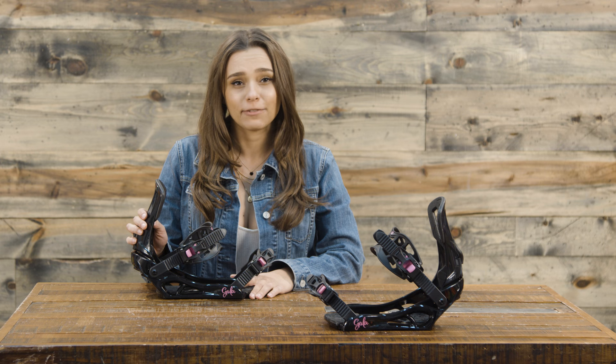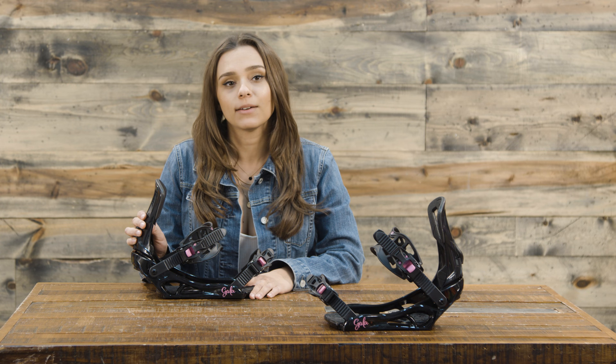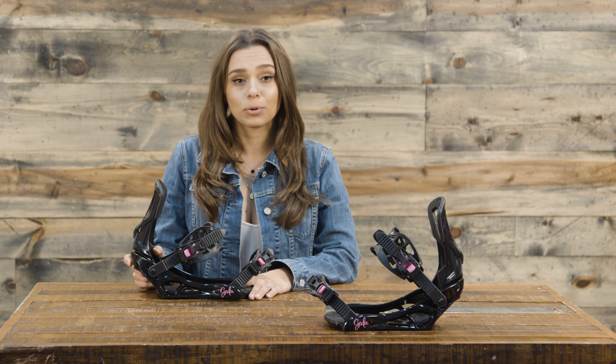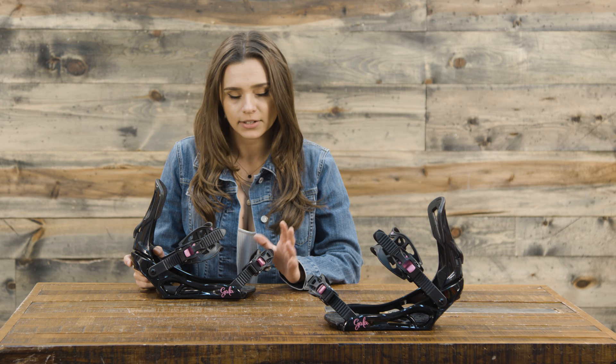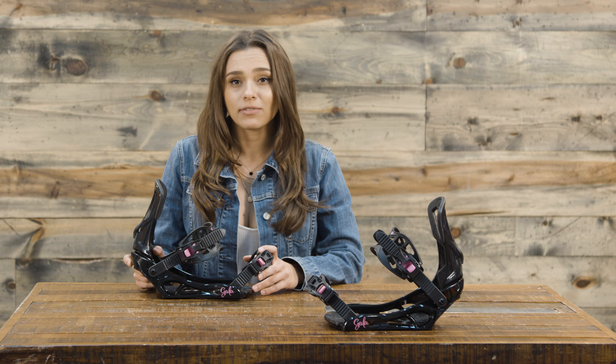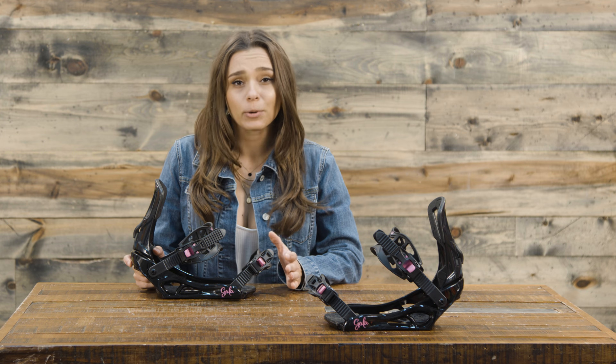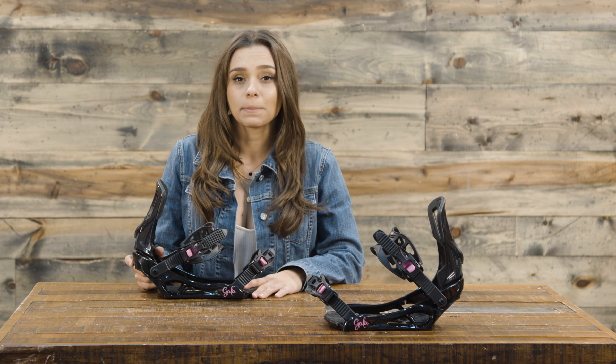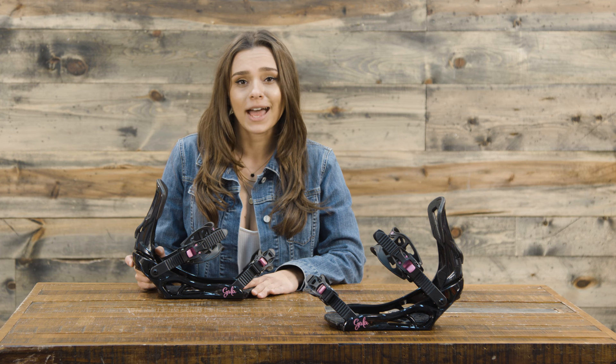It is a medium flex binding for a beginner to intermediate level rider. The high back is mainframe, the ankle strap is a 3D profile with one-shot 3D molded, and a classic toe strap. For the base plate, we have nylon and glass — it is fiber reinforced, so it's a step up from the Rossignol Myth bindings — as well as a base plate padding of EVA and puffy pad, two-part.